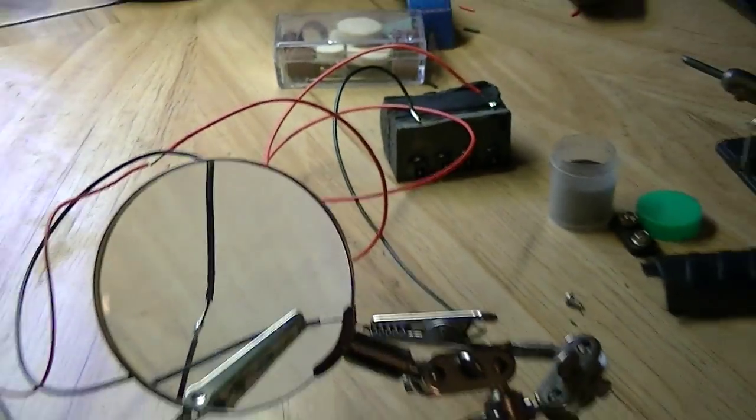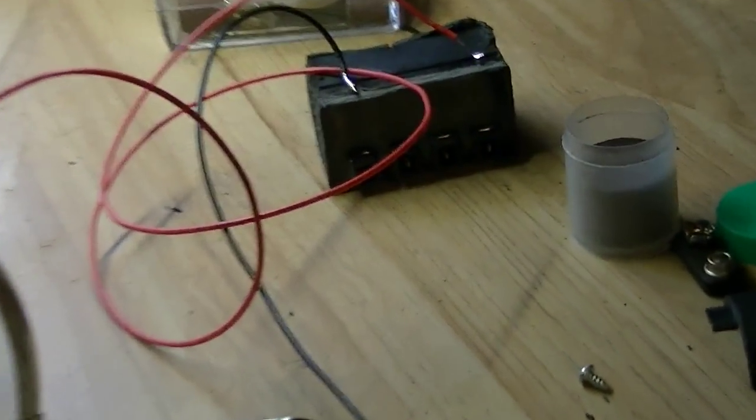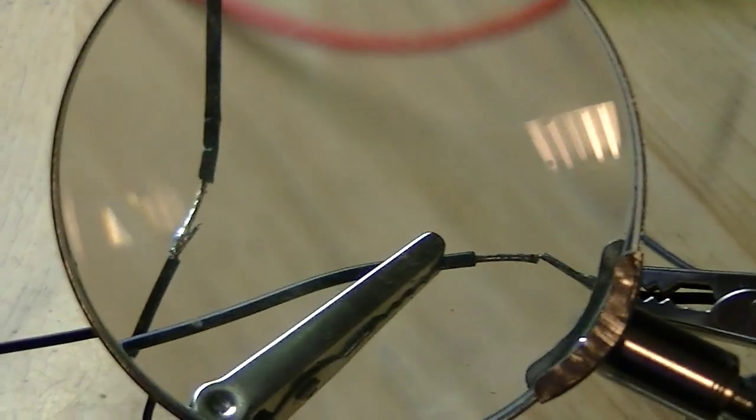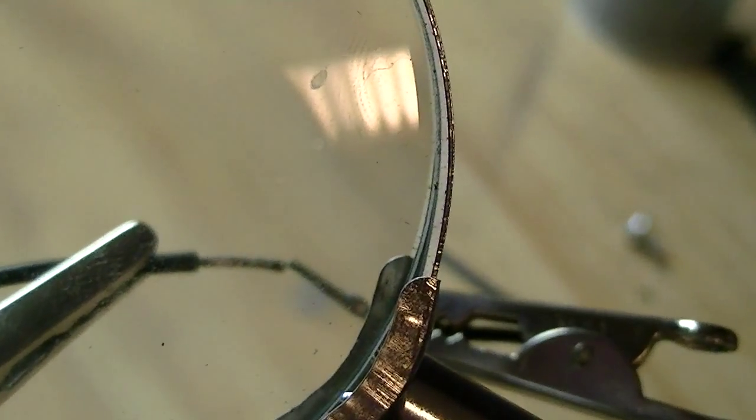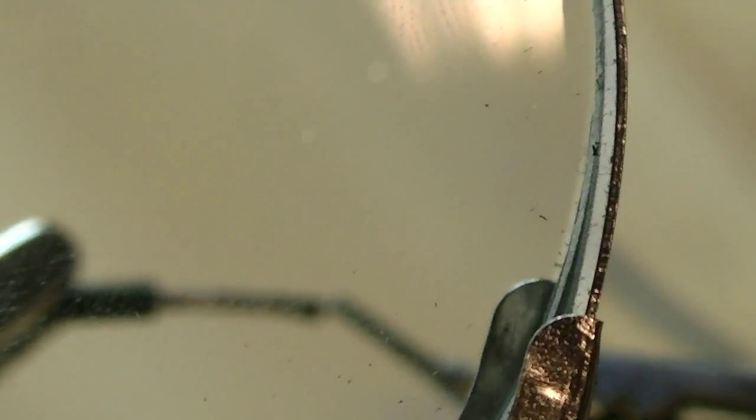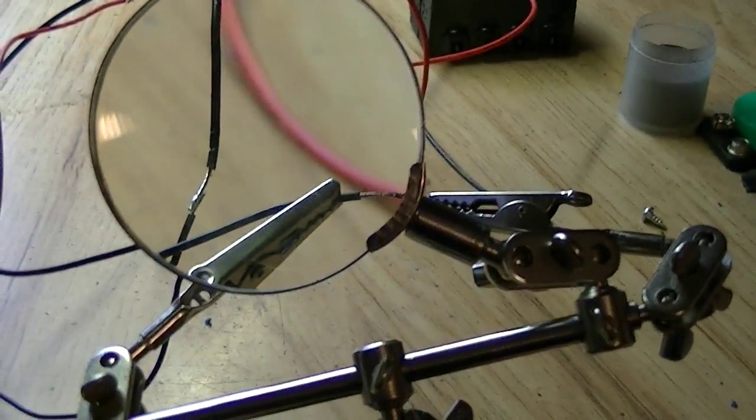If it happens again, I'll be sure to get it on film. For now, this is proof that your design works. Really just need to get a GDT or SIDAC to replace that air spark gap.